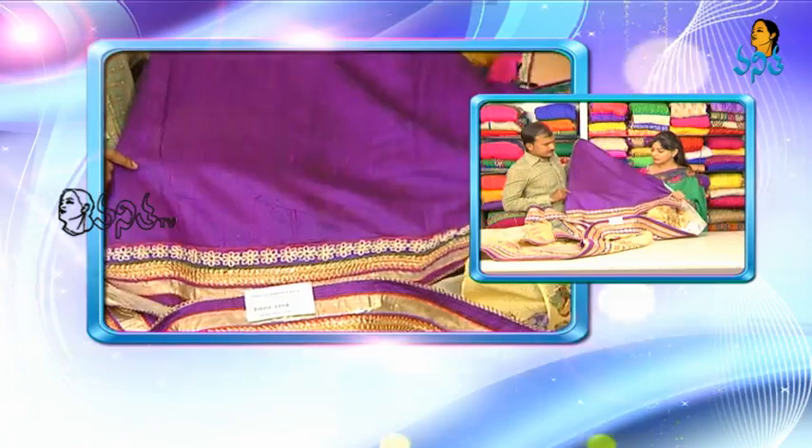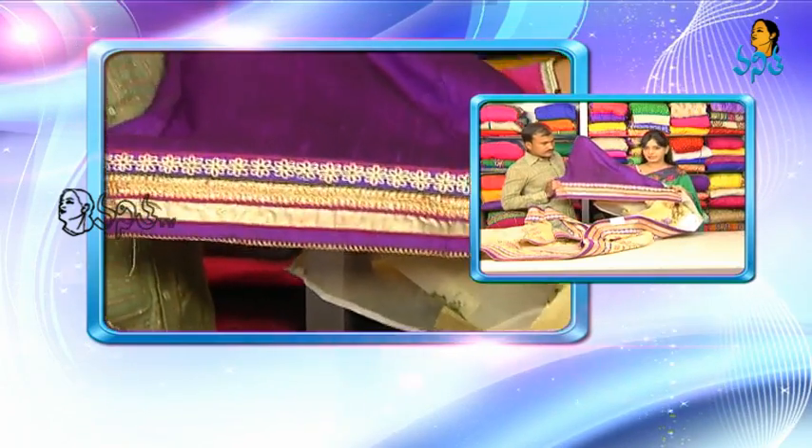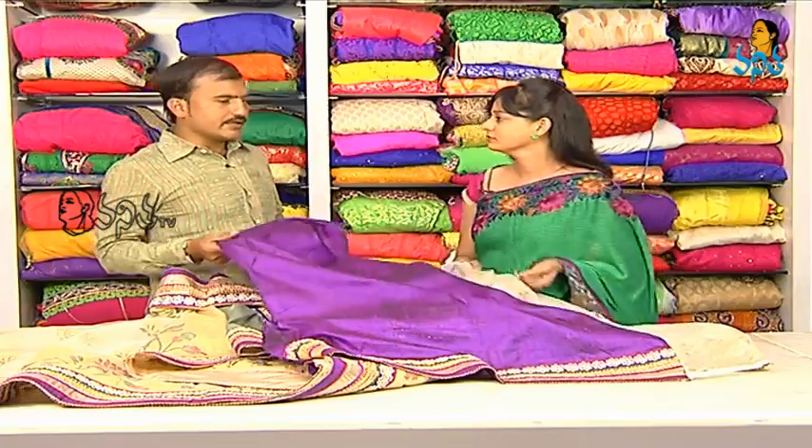Throughout the entire saree, the border will continue. Blouse and hands will have the same border. How much does it cost? $13,999.